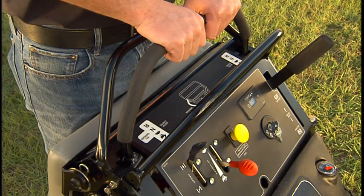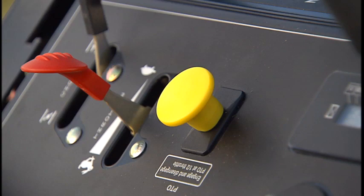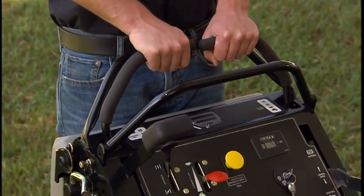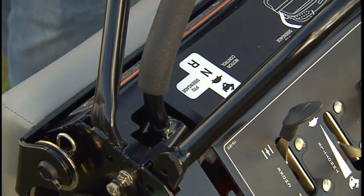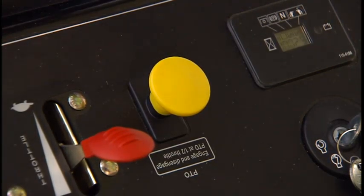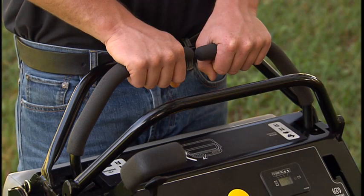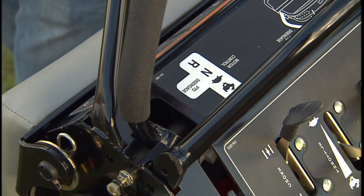This function is part of the operator presence controls and the safety interlock system. To engage the blade control, the right side motion control lever must be moved to the center, unlocked position. To engage the blades, pull the switch up. To disengage the blades, push the PTO switch down, or release the right side motion control lever to the neutral lock position.